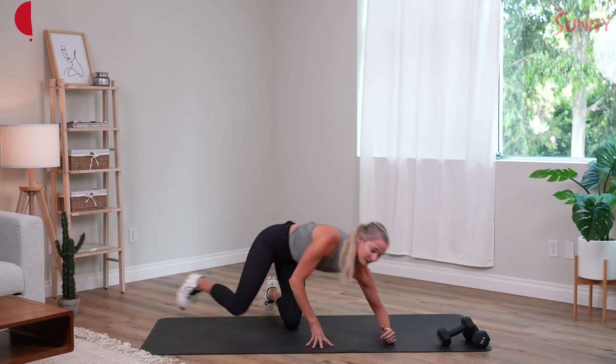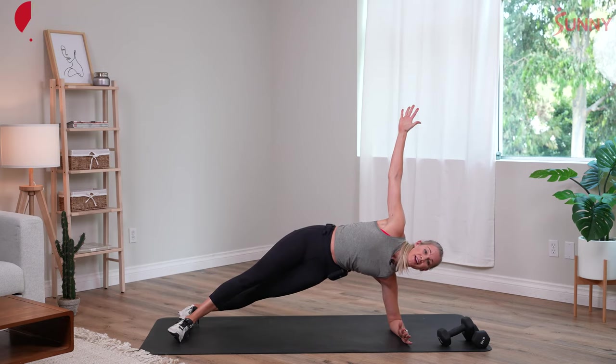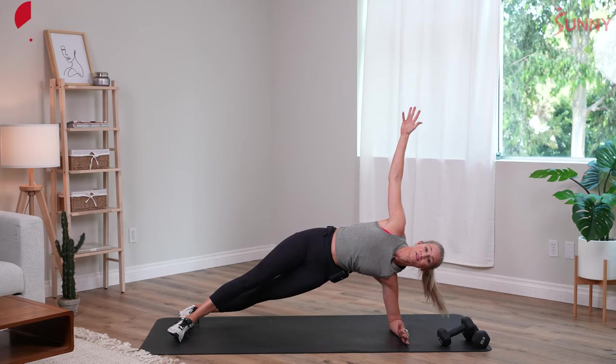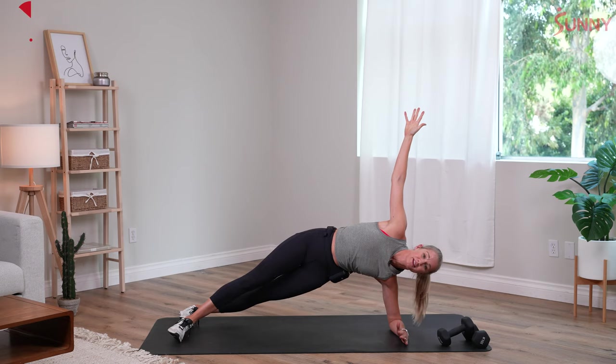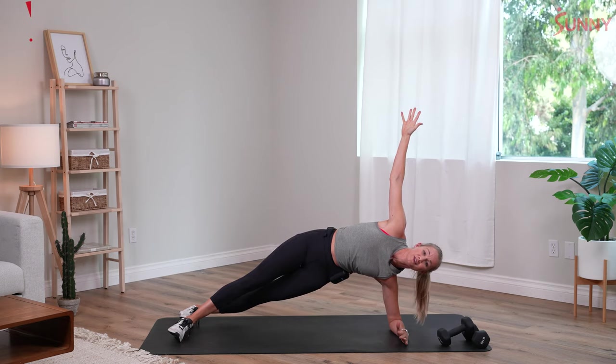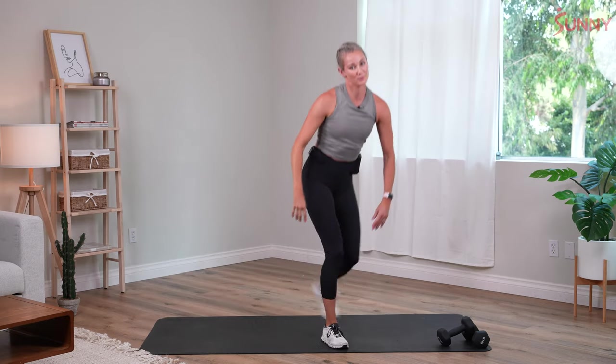Same thing on the other side. Feet can be stacked, top foot can be in front, hips are lifted, shoulders are stacked. We're just letting our muscles activate to make sure that we can get through this workout most efficiently, the strongest, and with the least likelihood of injury. You ready? Coming up to standing — our final set in our warm-up.